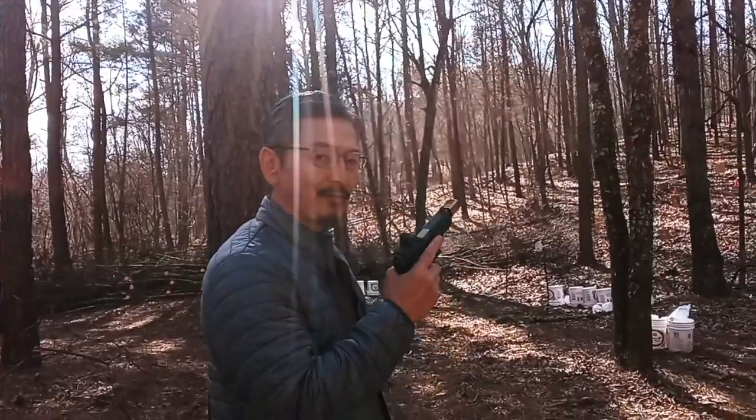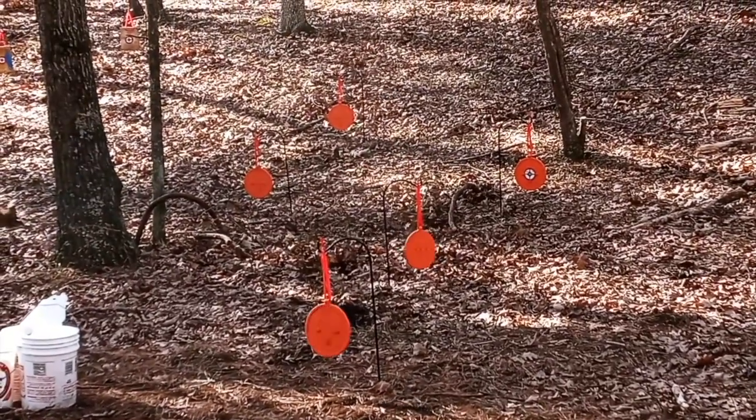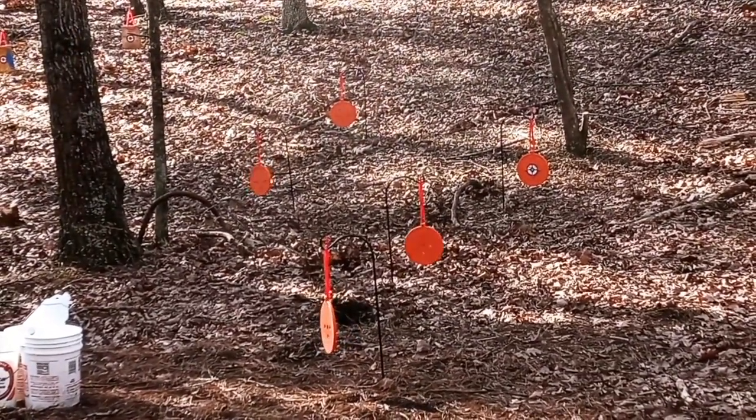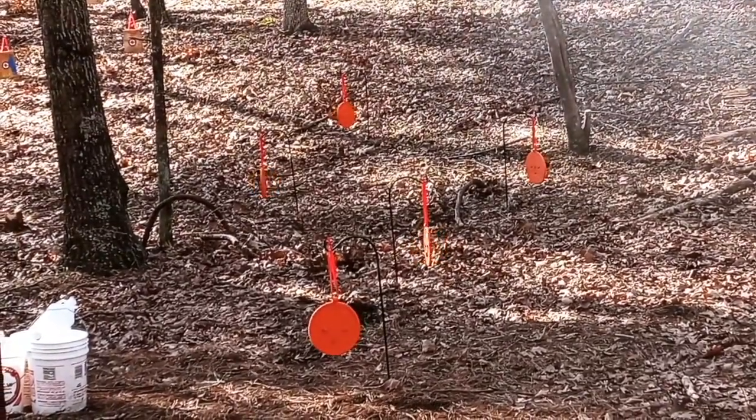Okay, they move with .22. Now I'm going to try 9mm. Okay, 9mm works fine. I have to hit 16 targets including the steel targets, and my wife is going to hit 11 targets.